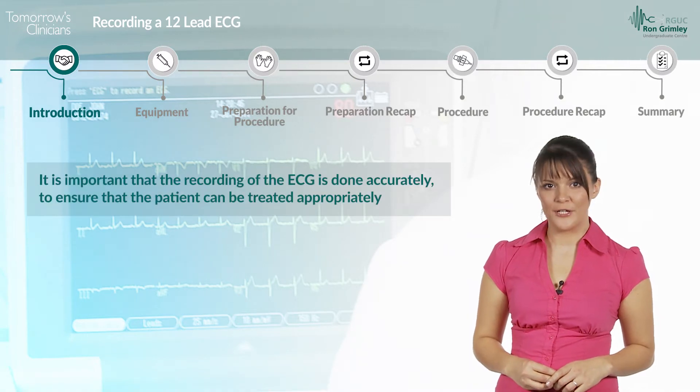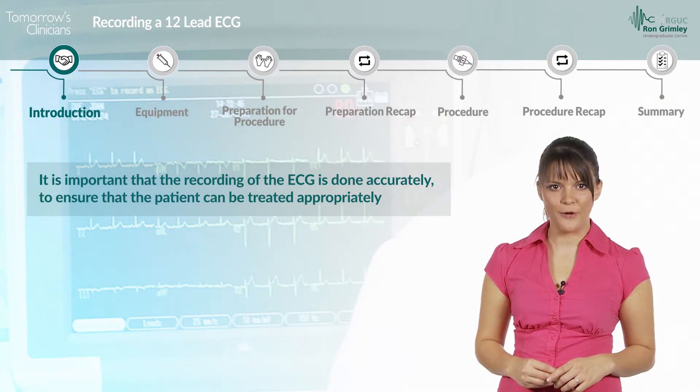It is important that the recording of the ECG is done accurately, to ensure that the patient can be treated appropriately.